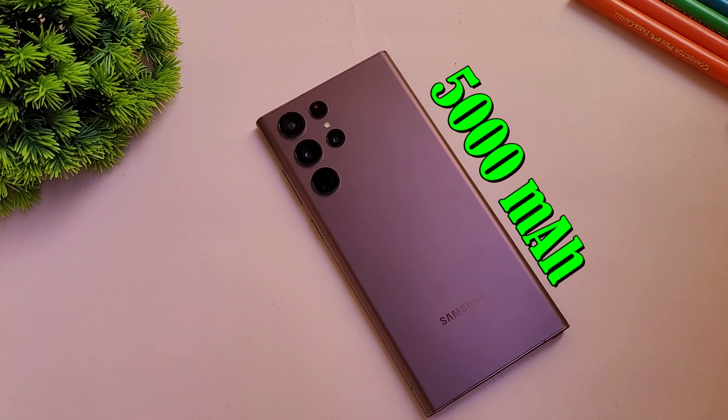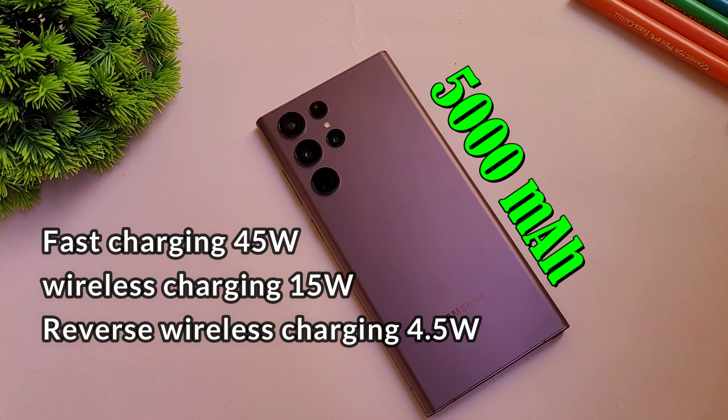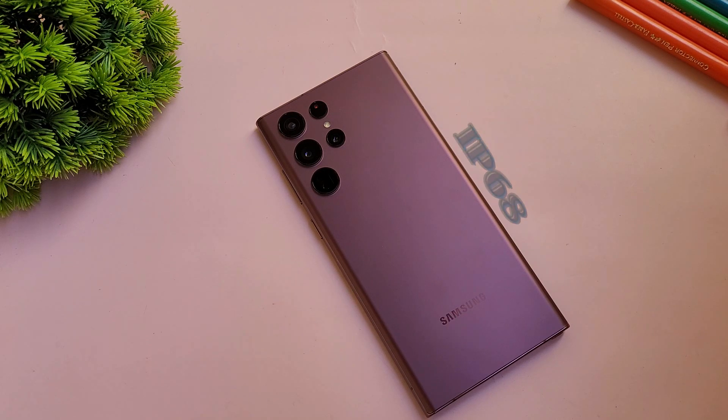The Samsung S22 Ultra packs a massive 5000mAh battery with 45W fast charging support, reverse wireless charging, and wireless charging support. It also comes with an IP68 rating for water and dust resistance.